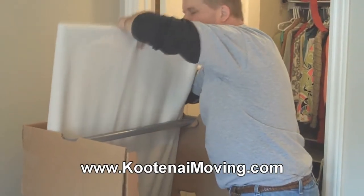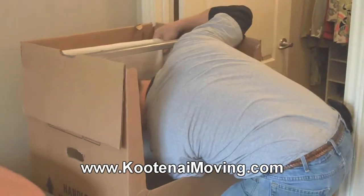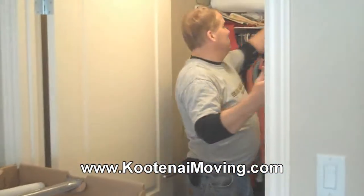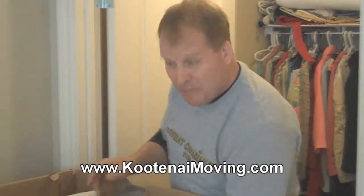Going to slide it perfectly down in here, then I'm going to take some of my pillows — there's pillows over here — to pad it in place.